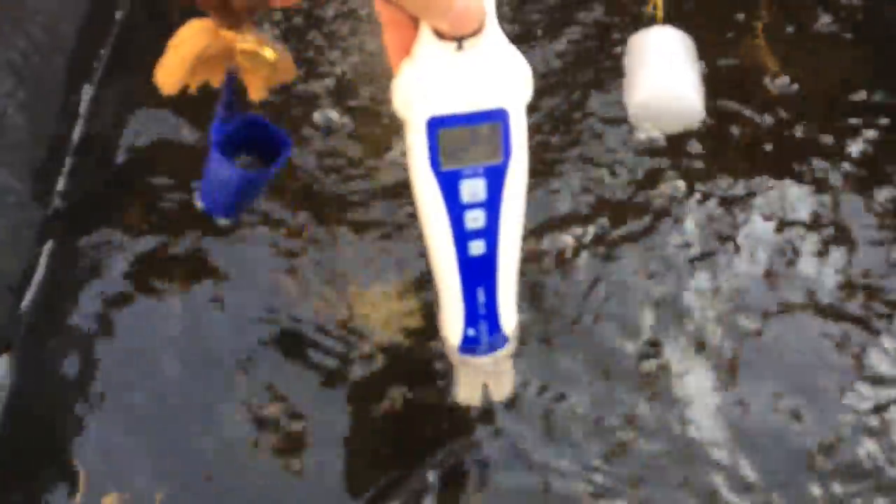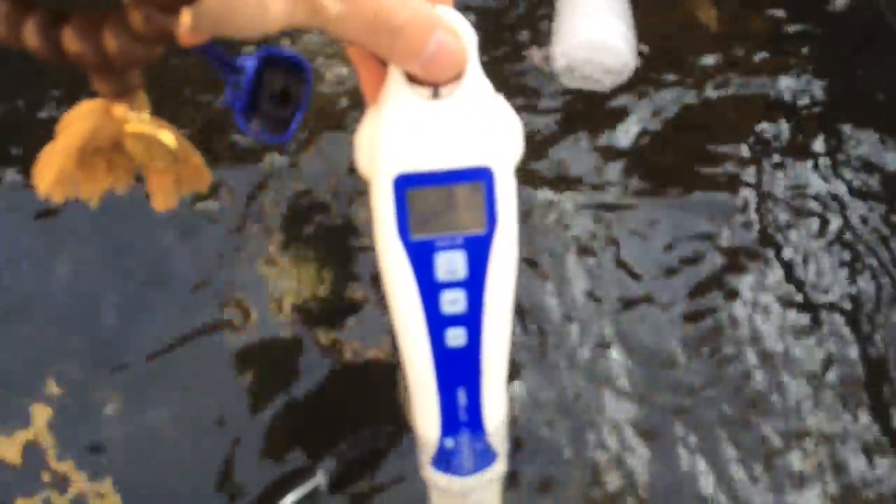We're aiming for between 6 and 6.5. After checking again it's at 6.5, so I'll try a couple more squirts to get it down to 6.4. After a little more mixing it looks like 6.3, and our final number for today is 6.2 — and that will work.